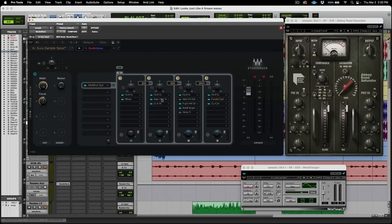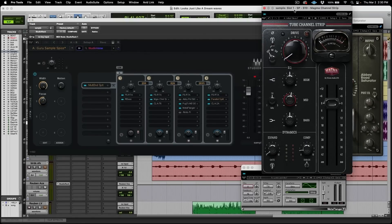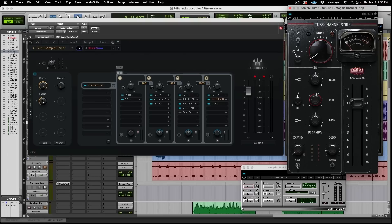Bringing up the Magma channel strip, you can see that this focus on the macros is changing the mids ever so slightly, and also changing the drive ever so slightly. The more mids that go up, the less the drive. The more drive that goes up, the less the mids.